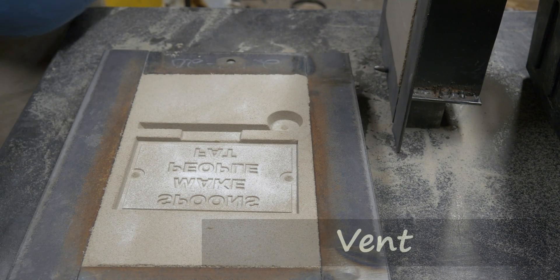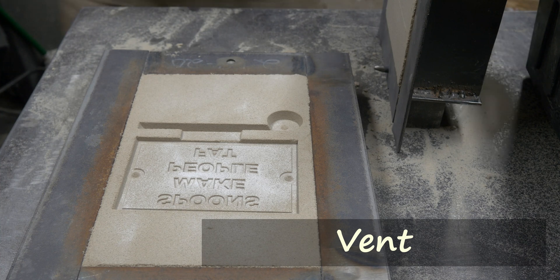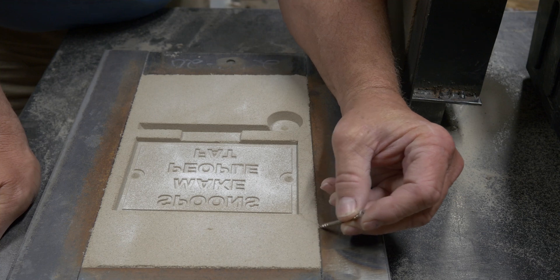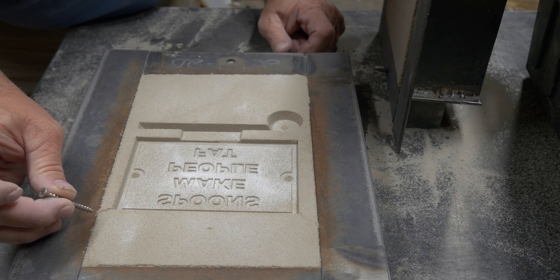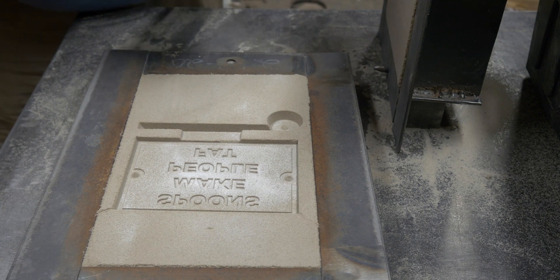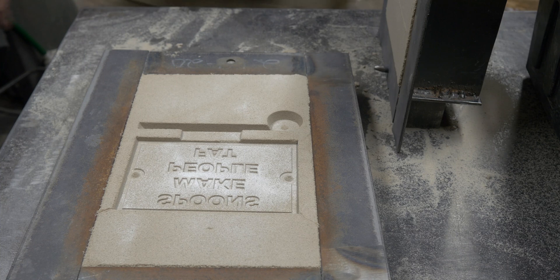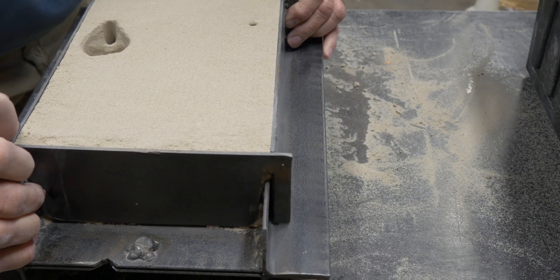I forgot to cut vents. I'm going to cut scratch vents in here. These are just little lines I'm going to cut into the sand with the end of a screw, just to allow gas to escape the mold as I fill it. And I'm doing it on the far side of the gate. Now we can close it up again for real and get ready for the pour.